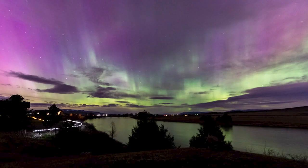If the Aurora is bright, shutter speed should be between 1 and 5 seconds. If the lights are low and dim, set your shutter speed to 20 to 30 seconds.